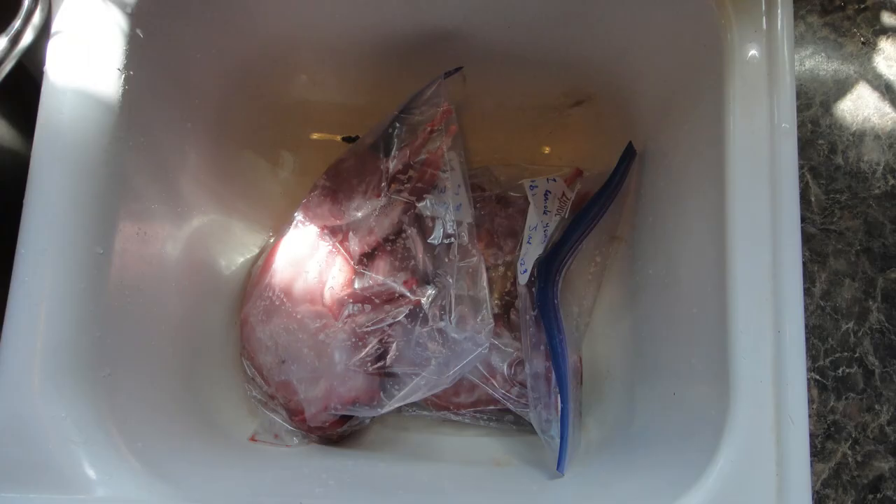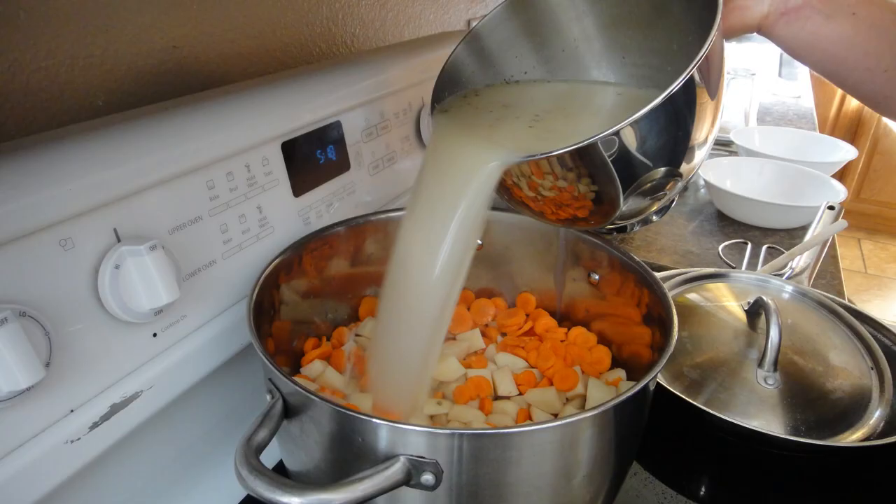The ingredients you will need are obviously rabbit. We defrosted two rabbits from our freezer because we're a large family, and we doubled the rest of the ingredients as well — so if you want to make a single batch, just use one rabbit and half of everything we use. You'll need some sort of broth. We've found that rabbit broth is a little weak in flavor, so we usually use chicken broth, or in this case turkey broth. Like most from-scratch cookers, we don't have exact measurements — we just eyeball it.